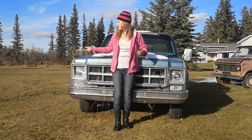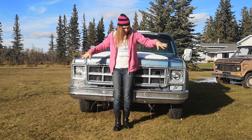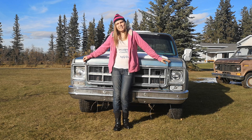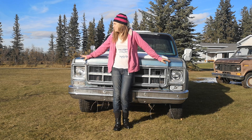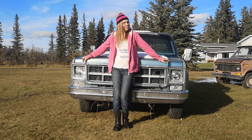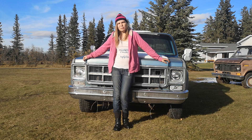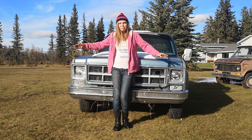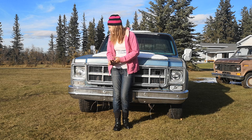Hi guys, I'm back here with another video. This time it's on a '77 GMC C10 — pretty cool truck actually. Got it running a little while ago, and today we just swapped a wheel because it had mismatched wheels. Greg found a wheel — well, actually I found it and he picked it up — but regardless, let's take a tour.